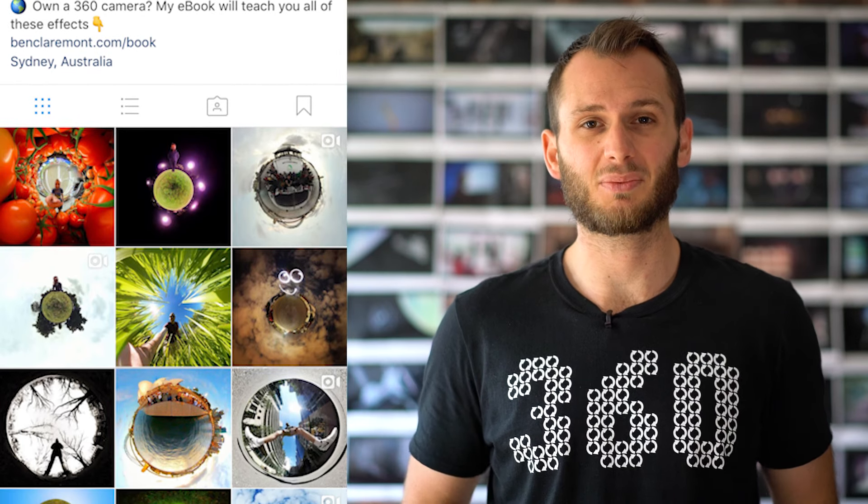I started my career using the Ricoh Theta S, and that's the camera I became well known for on Instagram, posting my Theta S photos, turning them into tiny planets — I was kind of known as the Theta S guy. I'll always have a special affinity to this camera because it was my first camera. However, that doesn't mean it's the best. Once upon a time it was, but now there are so many competitors, and the Gear 360 is its closest competitor.